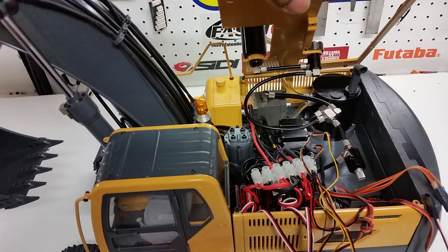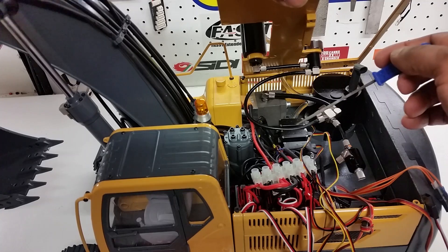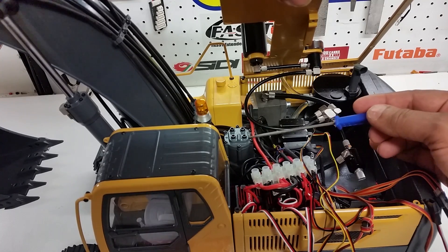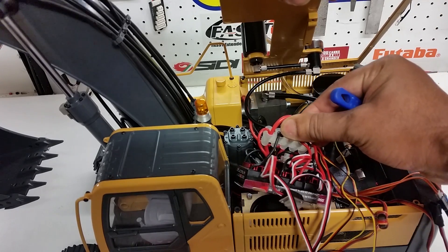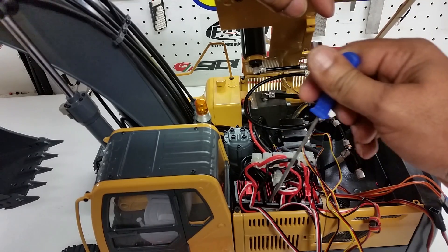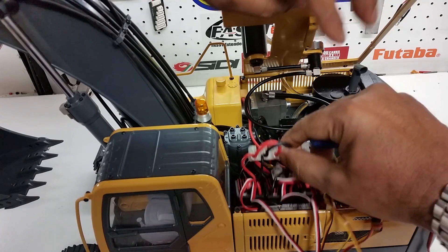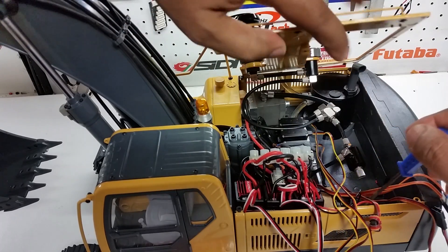You've got three control valves: one for the boom, one for the stick, and one for the bucket. There's a full brushless car body motor up here for the upper body rotation. We have three speed controllers grouped together — two for the tracks and one for the car body. The speed controller for the brushless pump is hidden below and not easily visible.